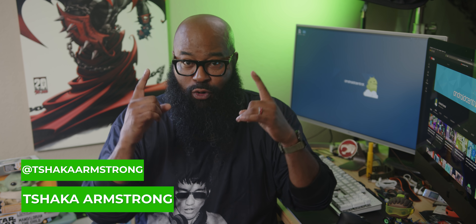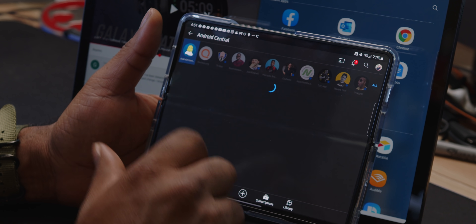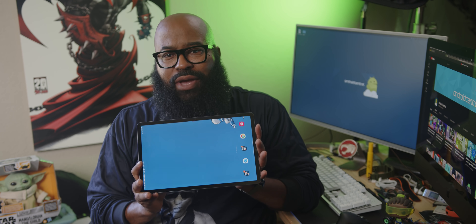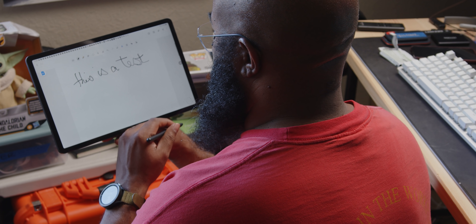I'm a road warrior, a net ninja, a life luchador. I need my gear to be ready for whatever opportunities may come my way. I'm writing, researching, recreating, social posting, and occasionally I get in some casual gaming. So I took Samsung's latest tablet offering, the Galaxy Tab S7 Fan Edition, for a ride to see if it can make a fan out of me.